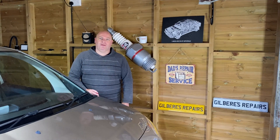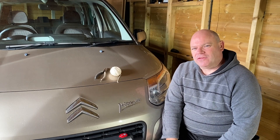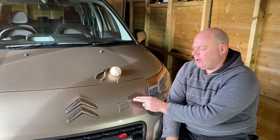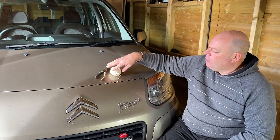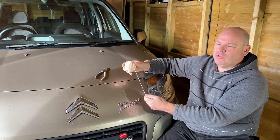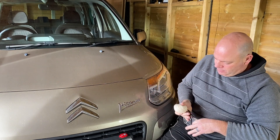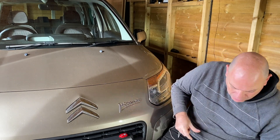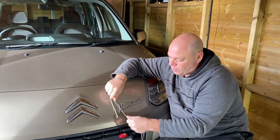Today we're going to de-badge. So it's a basic task this. We've got this badge here — it's held on with foam adhesive, like a sticker of foam. So all we're going to get is a ball of string, we'll cut off some string, and all we're doing is we're going to just use it as a cheese wire.